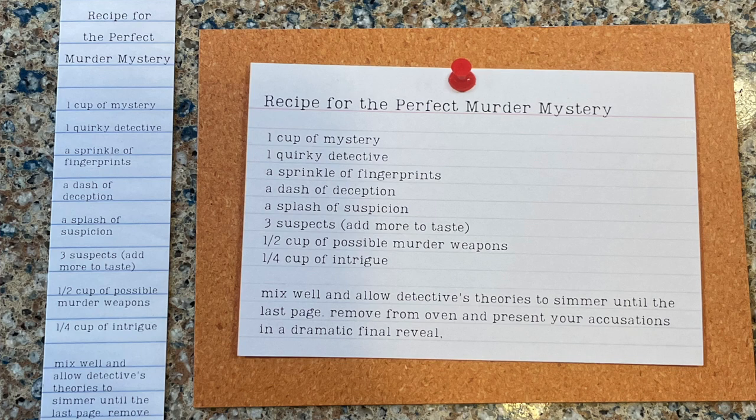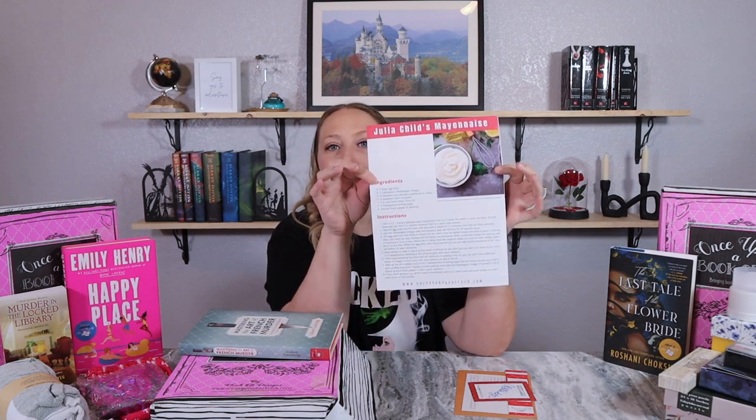The book club kit has a bookmark, another insert promoting other books, an autographed book plate, and a quote print. This one's quote print is a recipe for 'The Perfect Murder Mystery': 'one quirky detective, a sprinkle of fingerprints, a dash of deception, a splash of suspicion, three suspects — add more to taste — half a cup of possible murder weapons, a quarter cup of intrigue. Mix well and allow detective theories to simmer until the last page. Remove from oven and present your accusations in a dramatic final reveal.' Also has a letter from the author and Julia Child's mayonnaise recipe on the back.